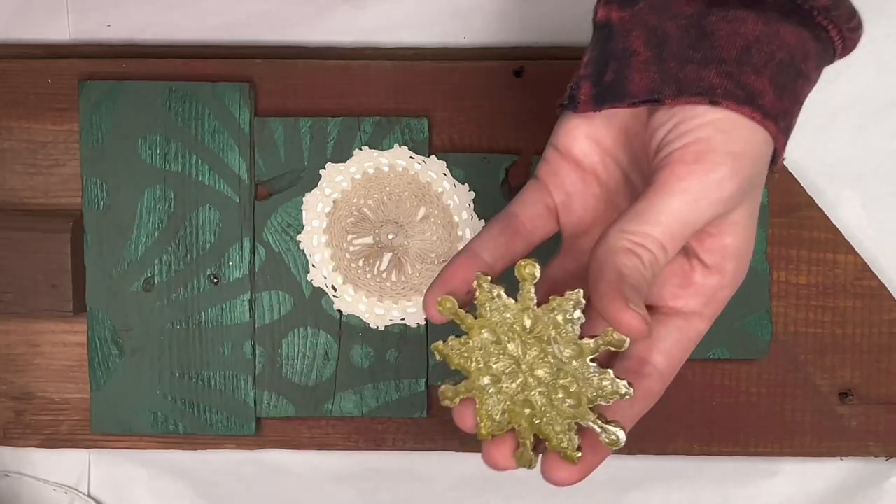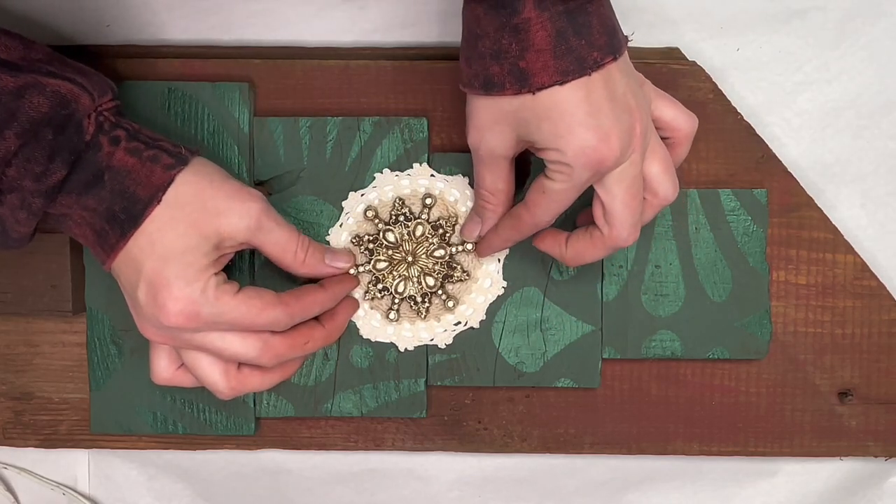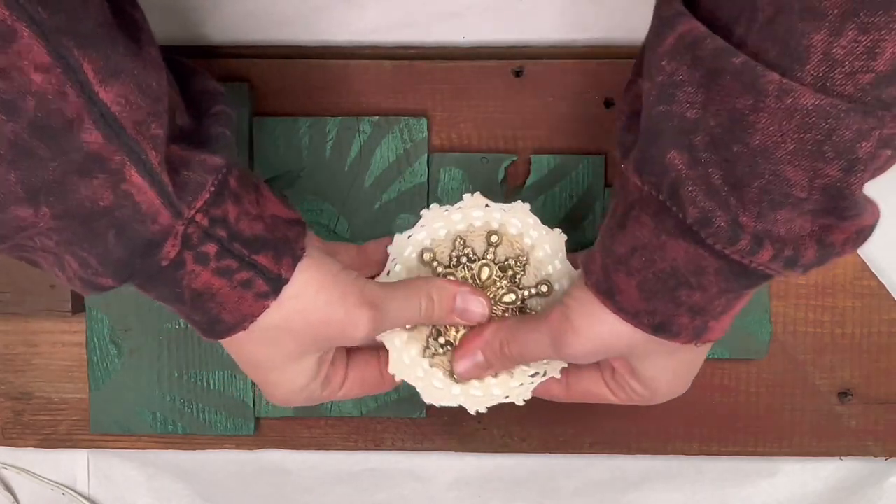I took the snowflake mold, added some glue to the back, and attached it to the little vintage lace cardboard piece I had made earlier. It's all about the layers — when you add layers to your projects you add a lot more interest and it will really make your piece unique and stand out from the rest.